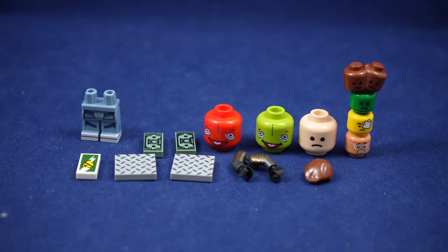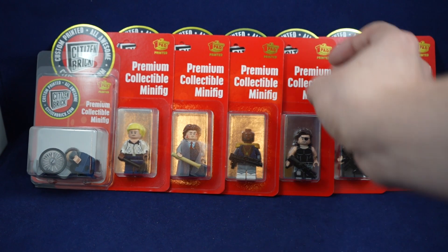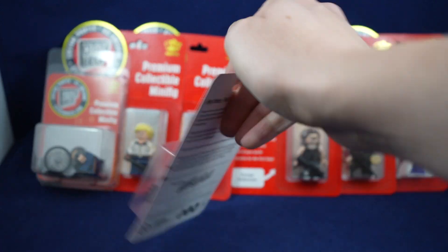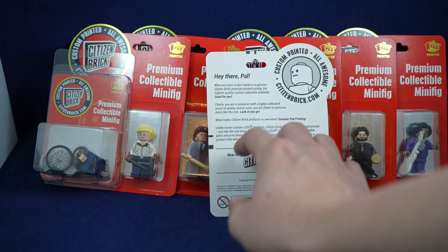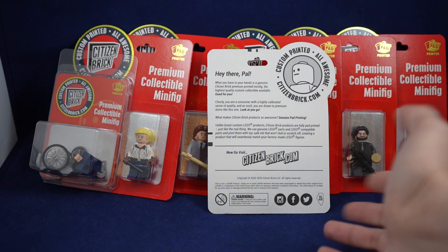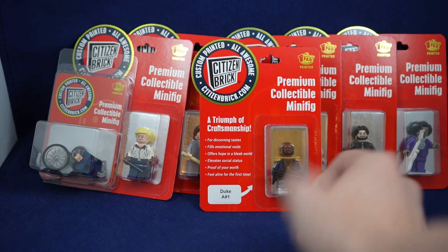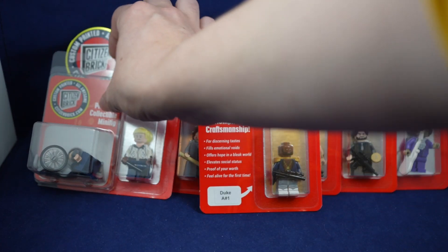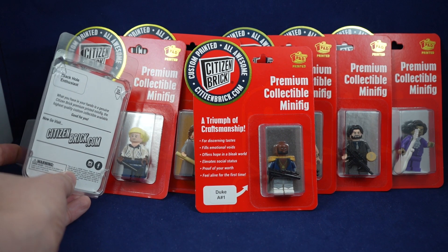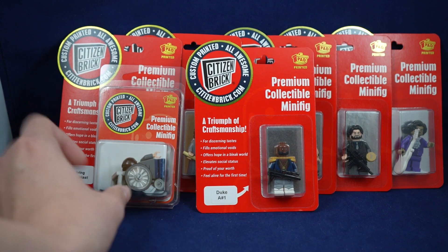With the parts out of the way, let's get into the figures. Here are the normal carded figures — all in that standard red packaging with a little write-up on the front, all bought from citizenbrick.com, pad printed like Lego on official Lego parts. So these are basically as close to real Lego figures as you can get for some of these franchises like Escape from New York. The only one that's a little different is the Stephen Hawking figure, which has a smaller print on the back — the Black Hole Enthusiast — and there is some assembly required.